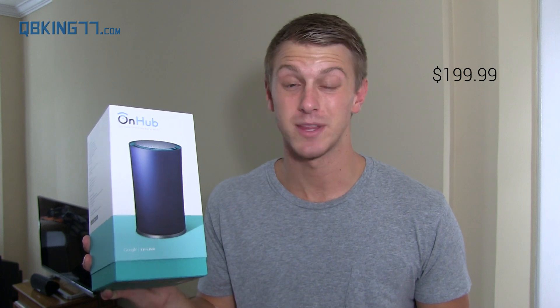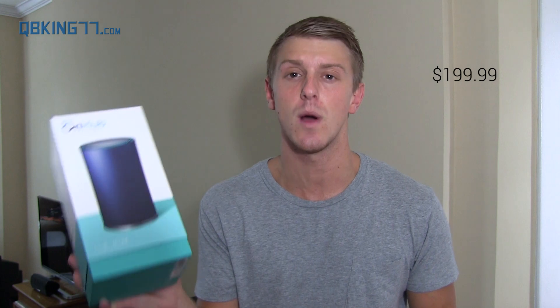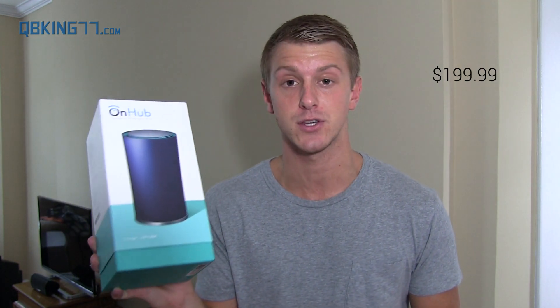Hey everyone, Tim Schofield here from QBKings77.com. I just finally moved into my new apartment so I can start shooting a lot more videos now. I set up internet access at my apartment yesterday and now I'm going to be unboxing a new router, the OnHub from Google. Google has teamed up with TP Link and they give you a new way to Wi-Fi, or so they say. I want to go ahead and show you what's in the box, set it up, and also show you the companion app that comes with it.